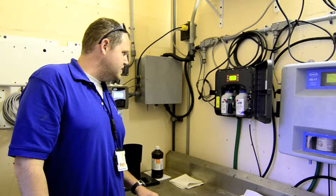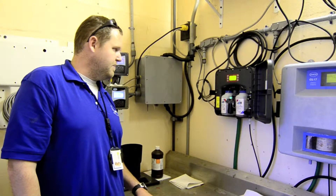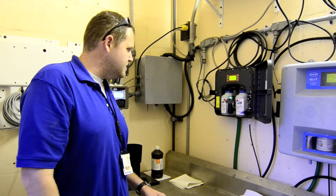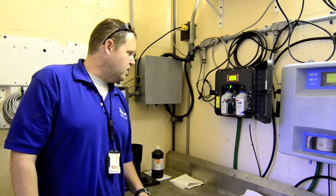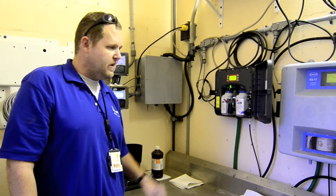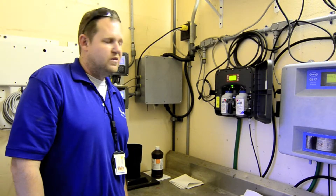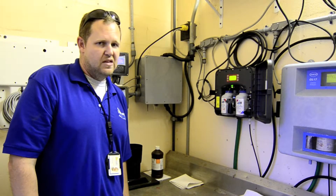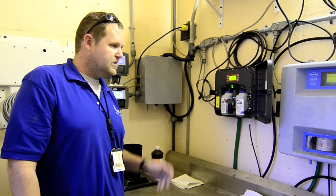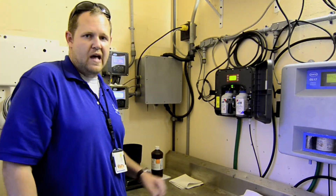One of the nicer things about this is that there's about 150 feet of half-inch sample line between here and the actual blend tank itself, and the water can lose a little bit of residual along the way. It's nice to be able to adjust the reading in the unit — something we haven't necessarily been able to do with the CL17s as effectively. It's nice to be able to get this thing to read exactly what's coming out of the blend tank rather than at the end of a 150-foot line.